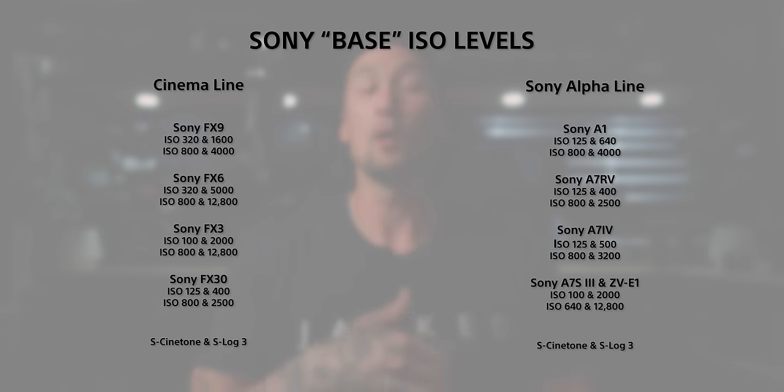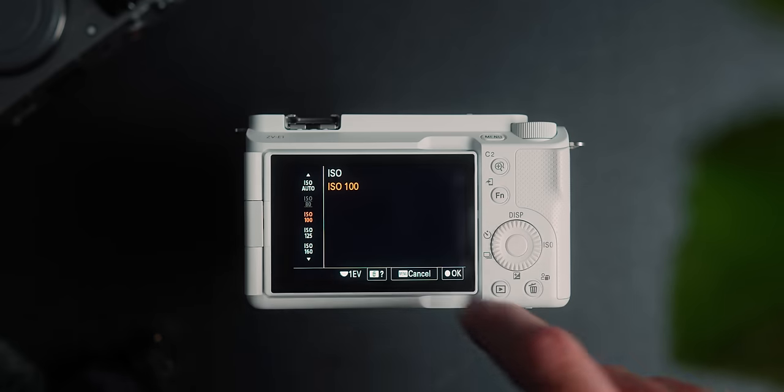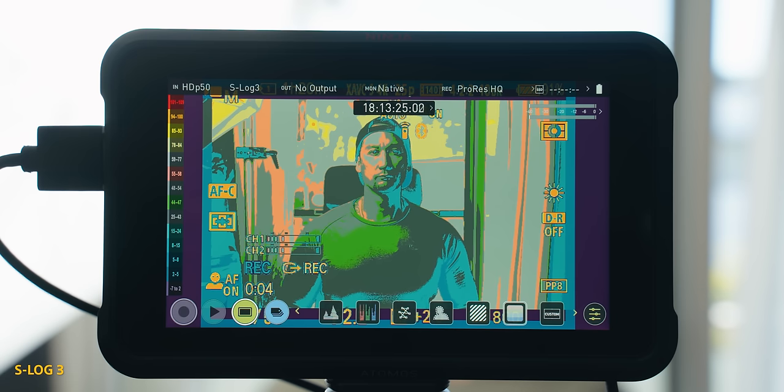The ISO performance in S-Cinetone is completely different compared to S-Log3 — it is much lower and varies between cameras. Here is a list you can screenshot of the varying ISO levels in S-Cinetone. For example, the ZV-1 in S-Log3 has a dual base of 640 and 12,800, whereas in S-Cinetone it has a dual base of ISO 100 to 2000. It is much lower, but it can actually be quite useful. When it comes to exposing S-Cinetone versus S-Log3, it is definitely a lot different.